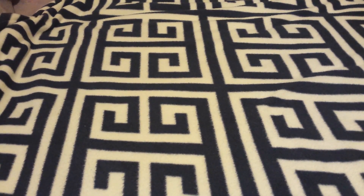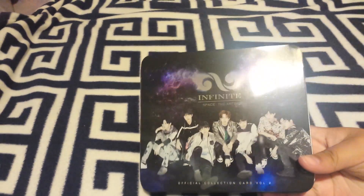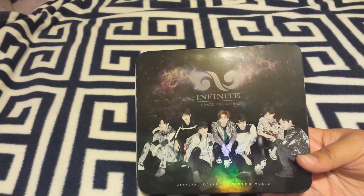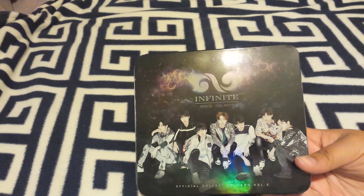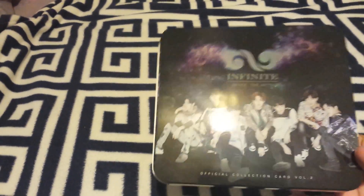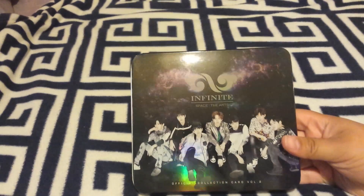The next thing I bought was Infinite — Infinite Star Card Vol. 2. I actually already opened these. I bought these from Great Music on eBay. These cards do come with a standee.